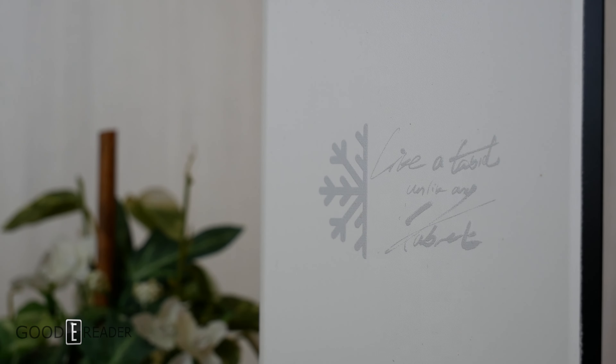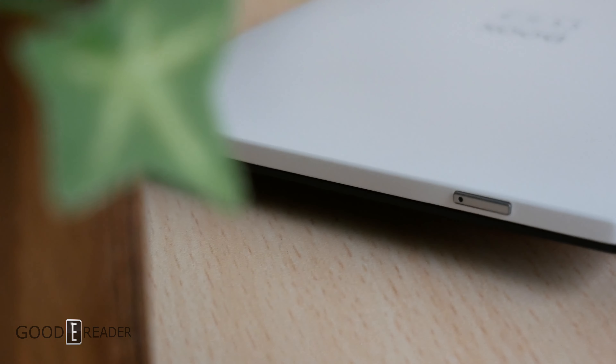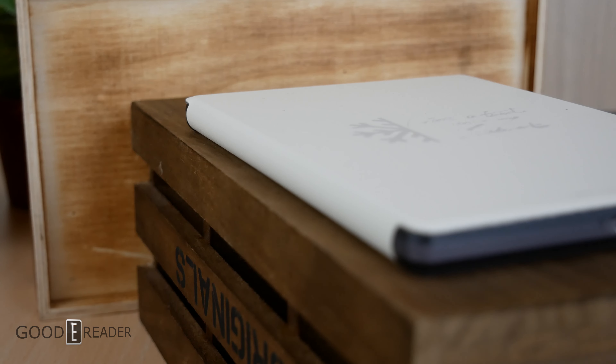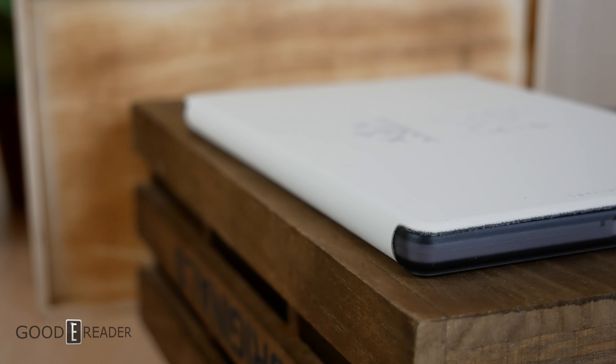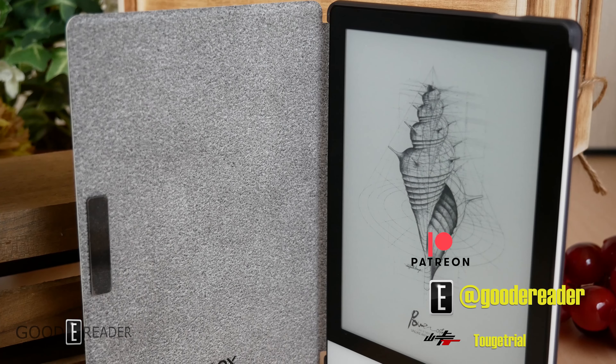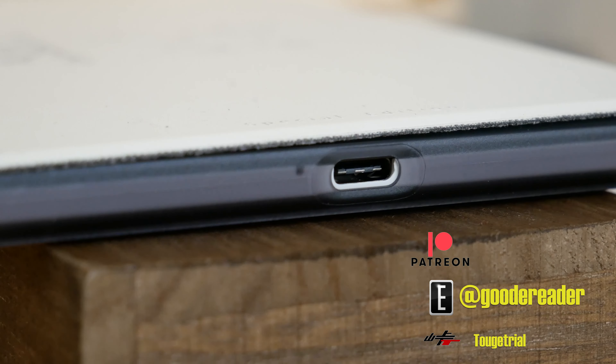Very much along the lines of what many manufacturers do, special editions are a very welcomed refresh that keeps a device live and well in this ever-changing industry. On the inside, this unit might not be worlds different from the regular edition it's based on, but on the outside it certainly does shine. For Goodreader.com, this is Peter.